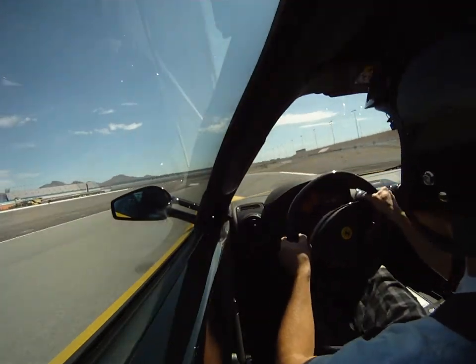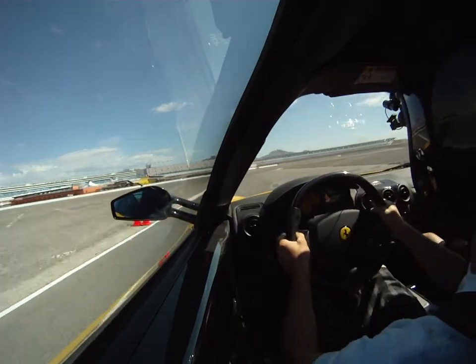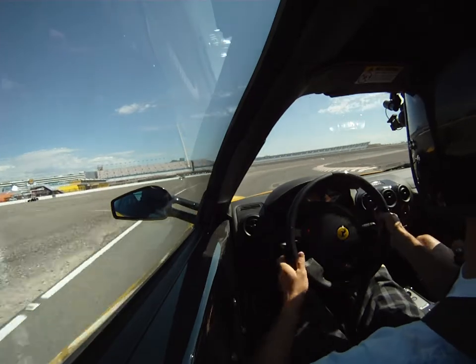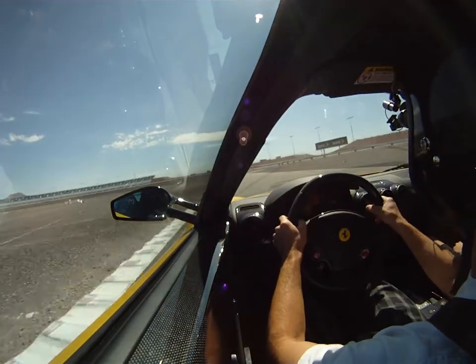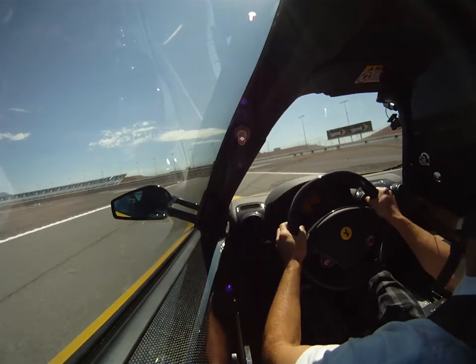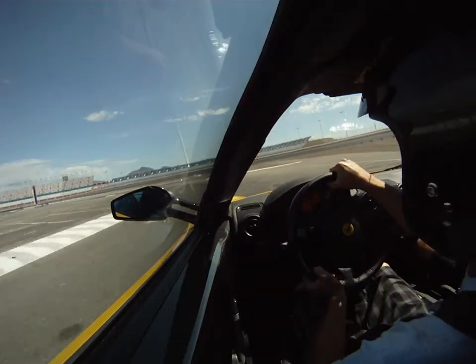Take a little bit of brake. We're going to stay up a little longer. Turn in sort of — a little brake, get it turned in. Accelerate the other side. Brake in, brake brake. Stay out a little bit, then get it turned, then accelerate out.